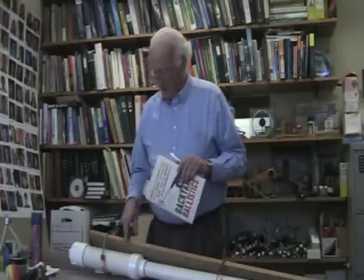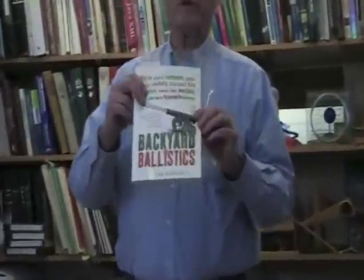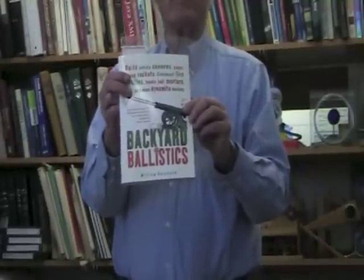So the construction of this potato cannon is based on plans that are included in this book called Backyard Ballistics — one of my all-time favorite titles.